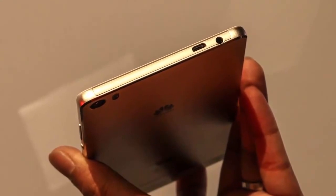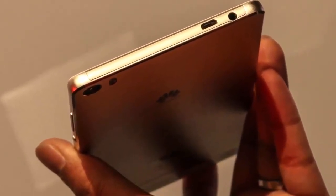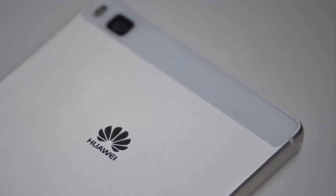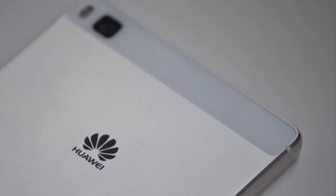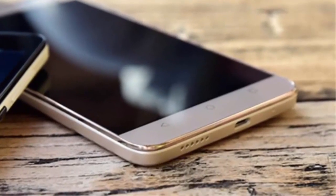The device is kept running by a 2200 mAh battery. Android 5.0 is pre-installed with Huawei's Emotion UI running on top. The Huawei Y6 Scale will support 4G LTE, Wi-Fi, and Bluetooth connectivity, and is rumored to be priced at the equivalent of 165 US dollars.